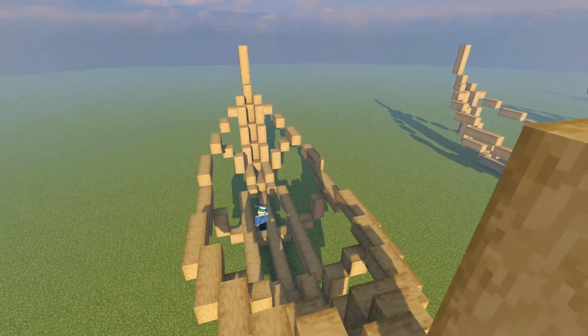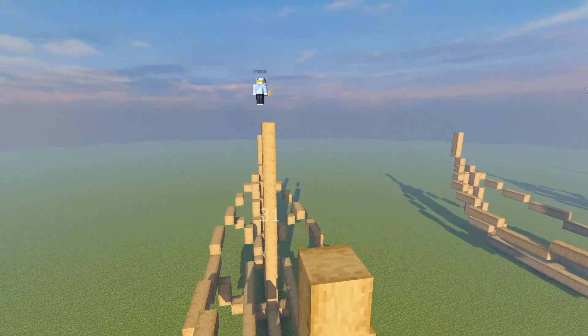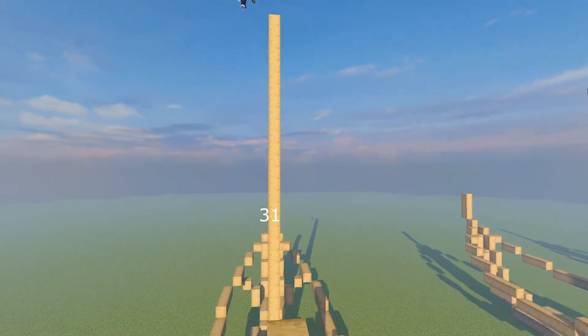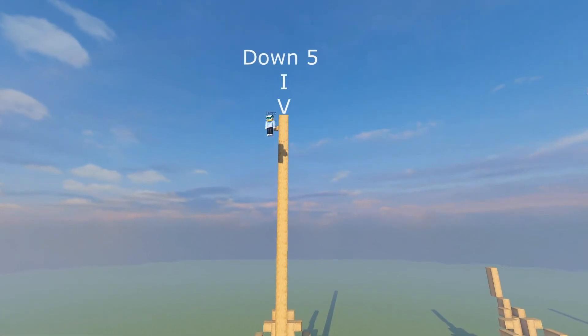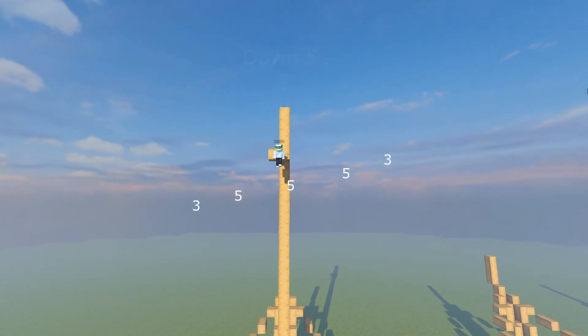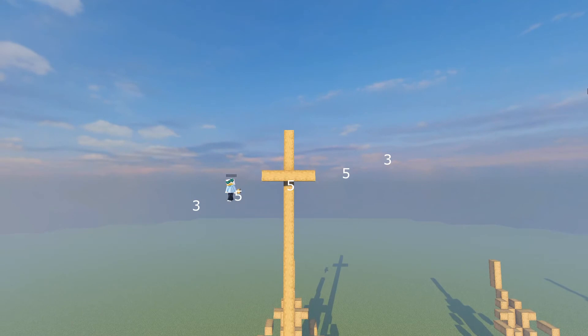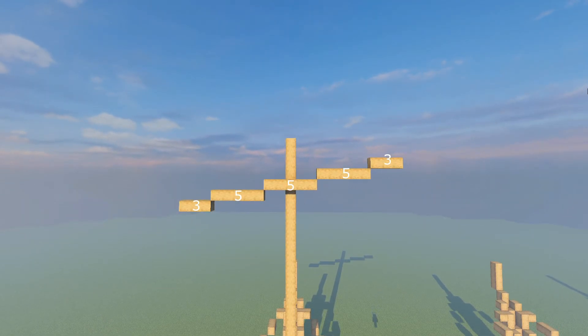For the sails, pick the middle-most part of the boat and build up a total of 31 times. From the peak of the beam, build down a total of five times, and from that fifth block extend out, having a total of five long. I'll have the numbers here for this part.